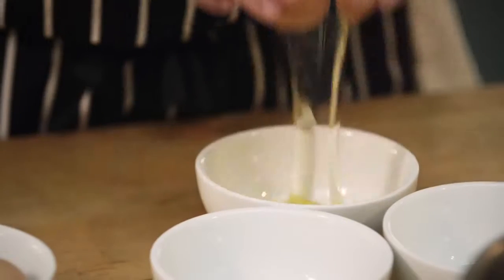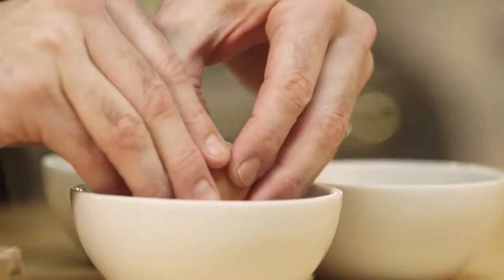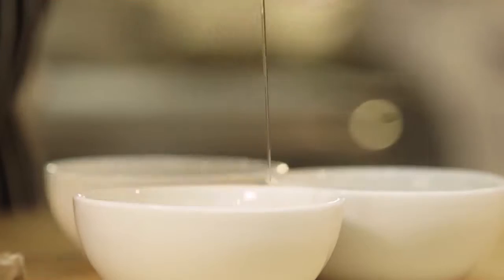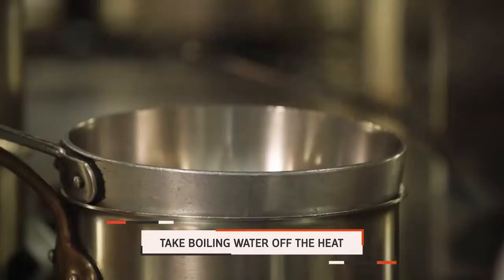First thing we're going to do is crack our eggs into a bowl, because that's going to make getting them in the water much, much easier. We're going to bring the water up to a boil, but then we're going to take it off the heat before we put the eggs in, because we do not want our eggs to be rubbery or to overcook.